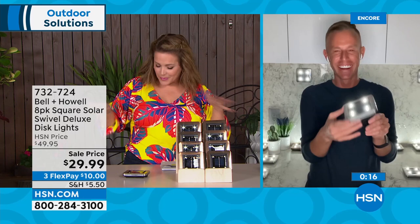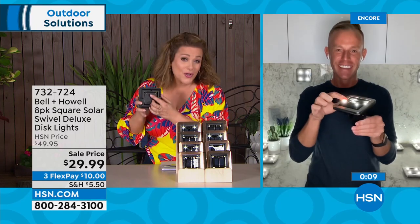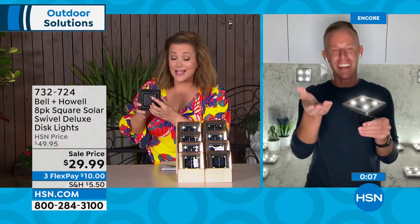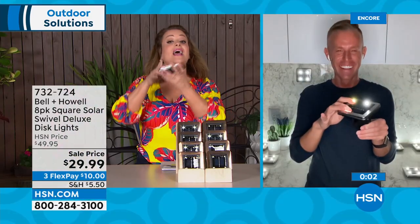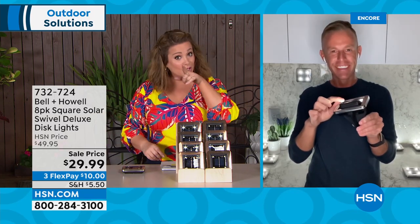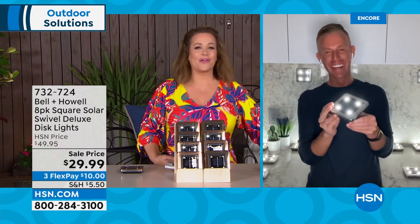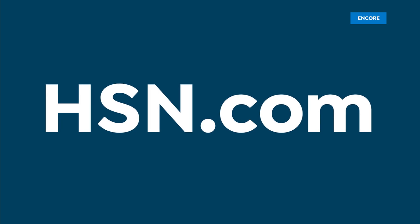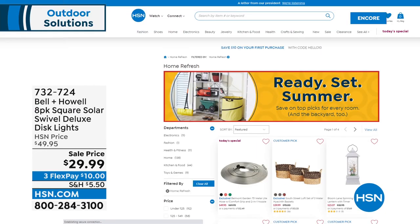Bell & Howell has been in business over 115 years. The lowest price per light ever — never been lower. Beautify your home the easy way. Quick tip: make sure you turn them on, let them charge up all day, and watch how they come to life at night.